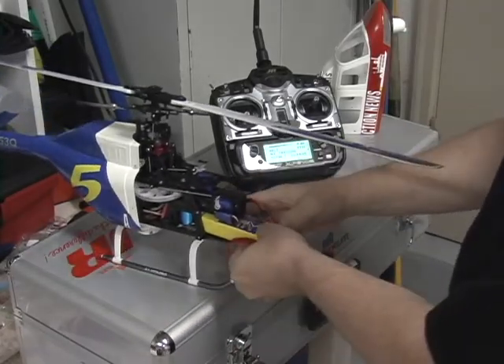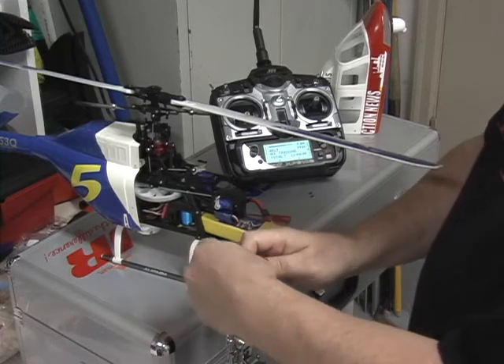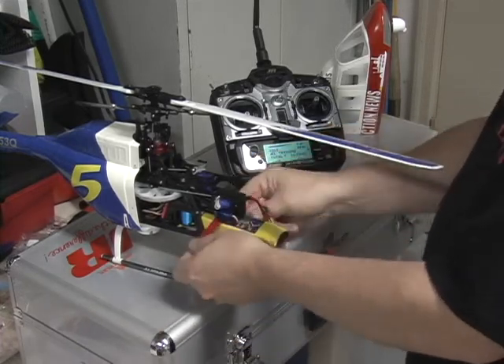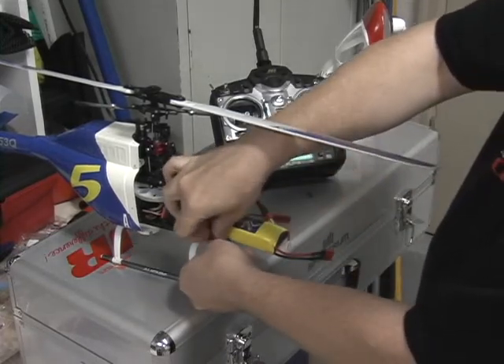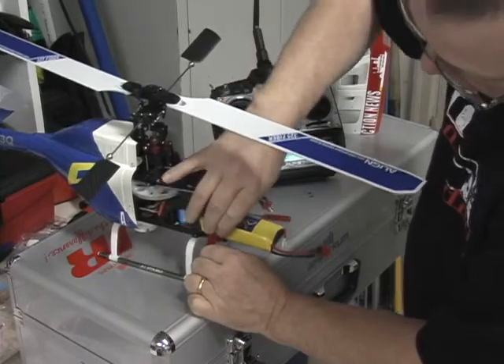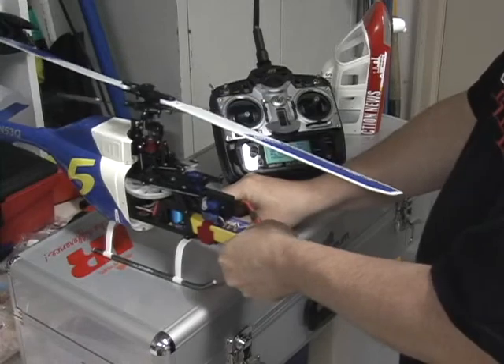I set the battery into place and use a red Velcro wrap. I slip that wrap over, push it through, and pull up on it very tightly. Then that's Velcroed in pretty tight.